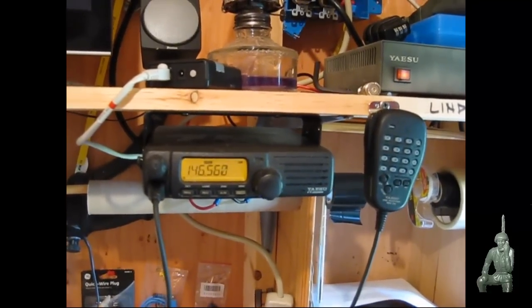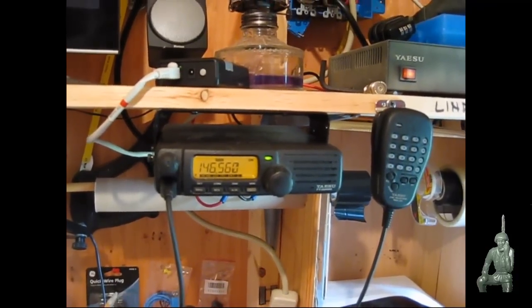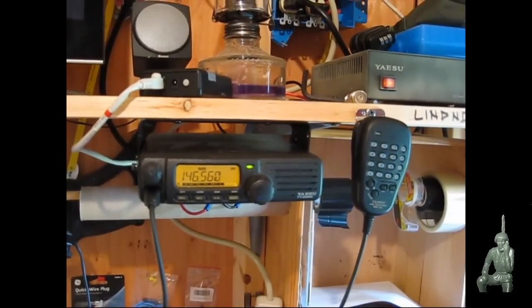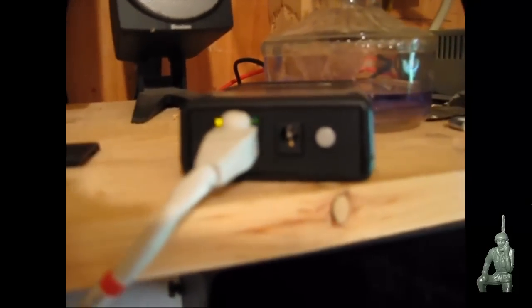So here we go for the local test, and then we'll go off the mountain and show you how this works from 10 miles away. [Transmission]: This is K4 testing the simplex repeater, 1, 2, 3, 4, 5, 4, 3, 2, 1, testing the simplex repeater.